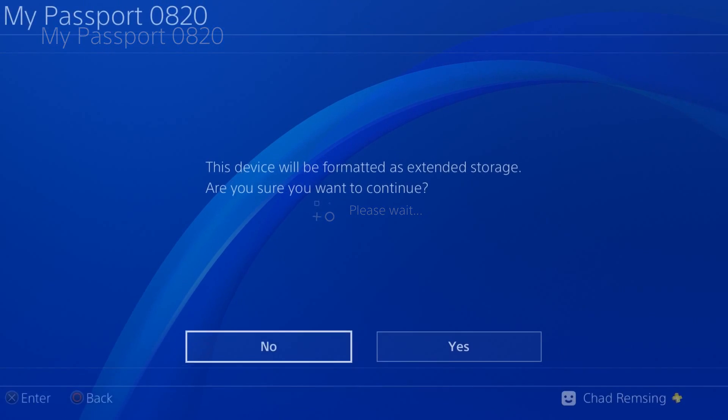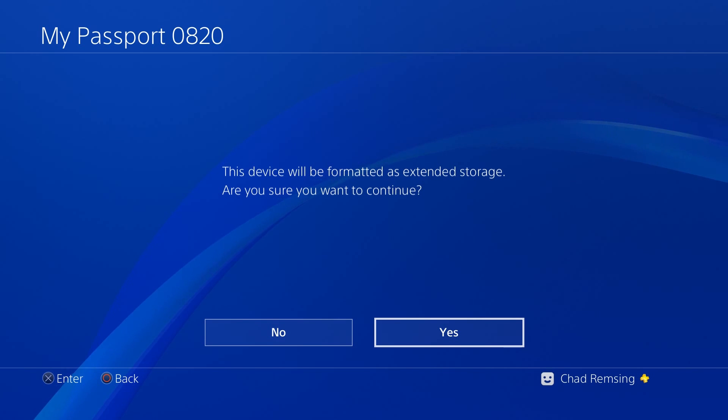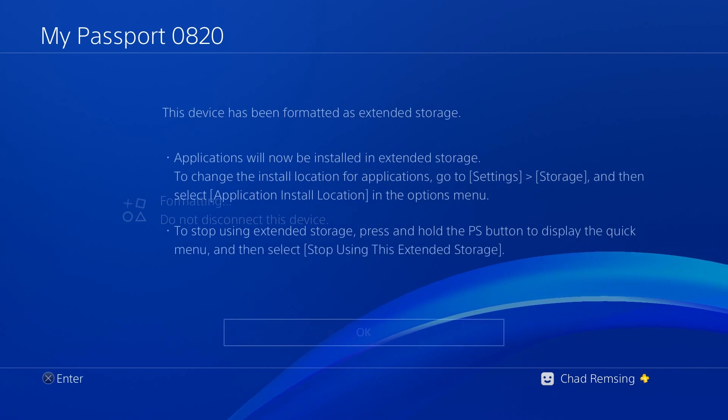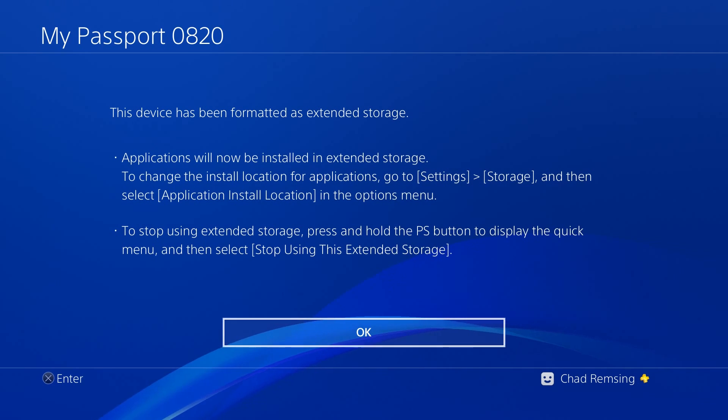Once you're happy with it, click format. It'll take just a small amount of time and will ask for one more confirmation that you want to continue — say yes. That'll quickly format the drive; it should only take a couple of minutes at most. After that, you're ready to get rolling, and it'll say this device has been formatted and you're ready to go.